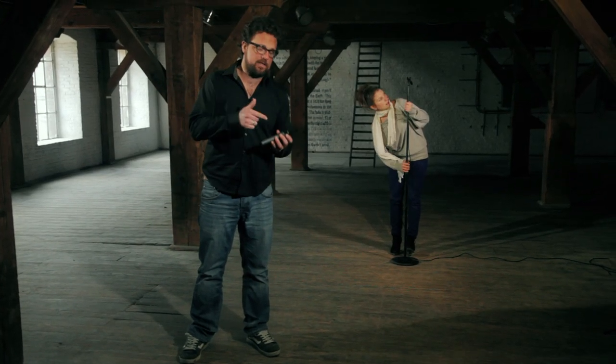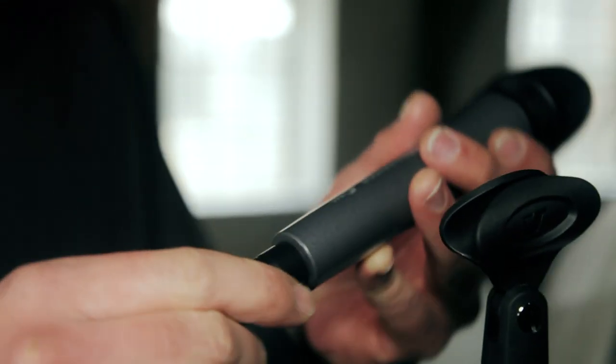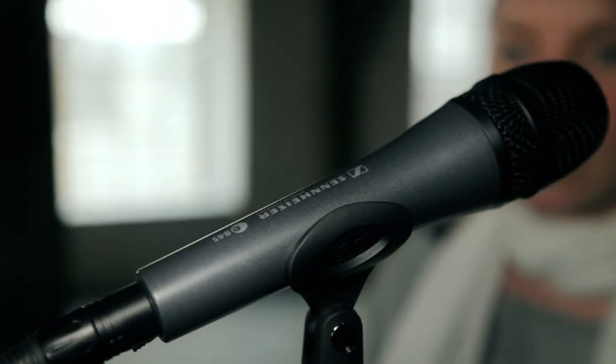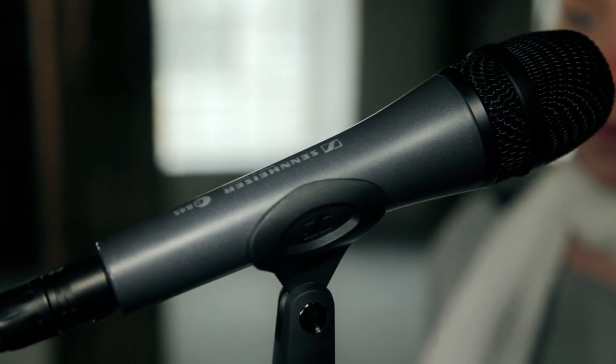If you would like to have an optional on/off switch on your microphone, go for the Sennheiser E845 S. You could either put the mic on a stand or hold it in your hand, and since it is a super cardioid microphone, the E845 easily eliminates ambient noise even at a bigger distance.